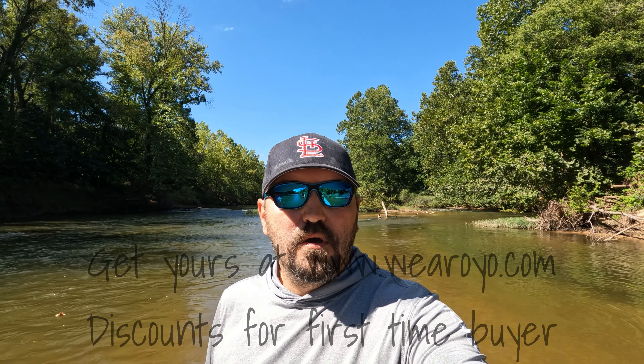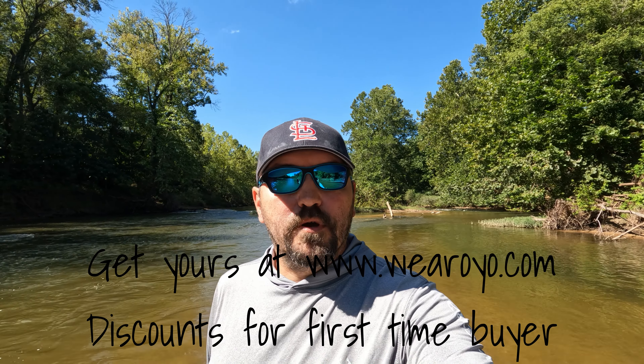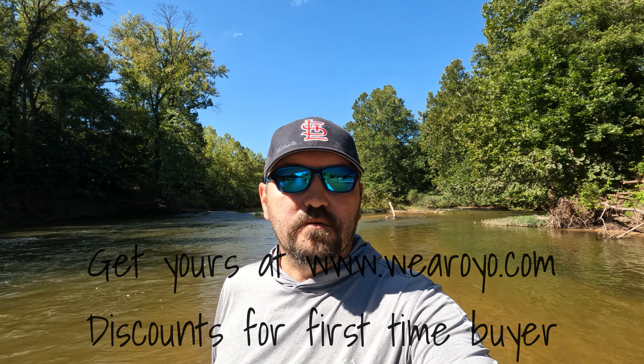Welcome to Show Me Creeks. I'm Larry and this is a review video. In this video I'm going to talk about these sunglasses I got on. They're Wear-O-Yo, and the day mine broke, I got on my computer and got an email from these guys asking if I would review a pair of glasses for them.